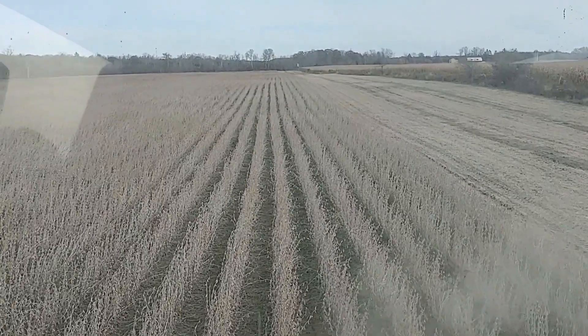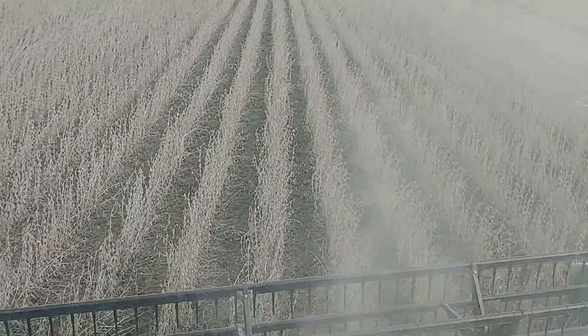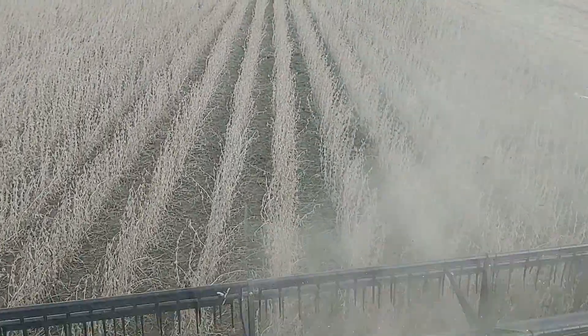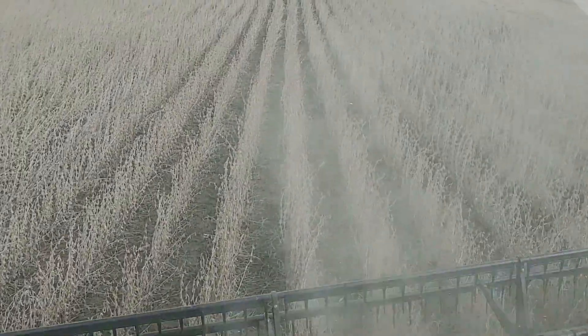I'm going to go on an angle. Combining soybean is really dusty, guys. You can see no more leaves, only the pods — the dry pods.